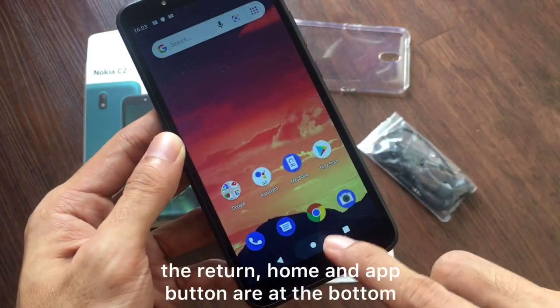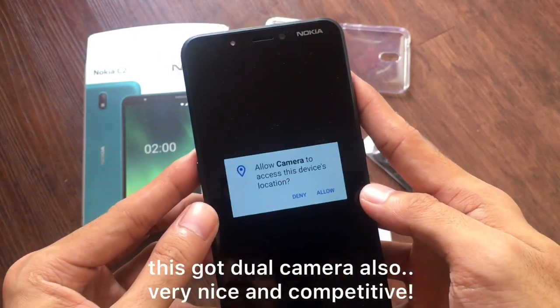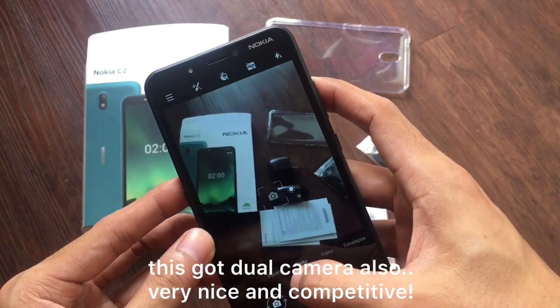At the bottom we have the return button, home button, and the up button. And this is a dual camera phone — both cameras have flash. Very nice, very competitive.